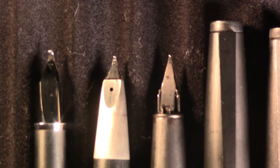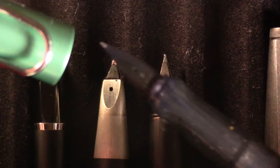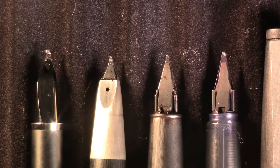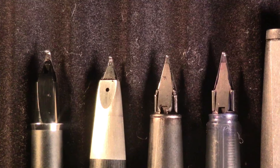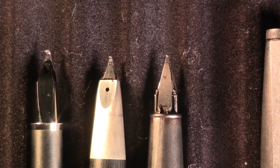I pulled out a Lamy Safari — I had one get stolen at school, but I have a Lamy All Star. I'm a bit curious about doing some nib swapping here. I'm not going to ink up this Lamy Safari though — this rodeo has gotten big enough. But we're going to write with a wide selection of pens tonight.